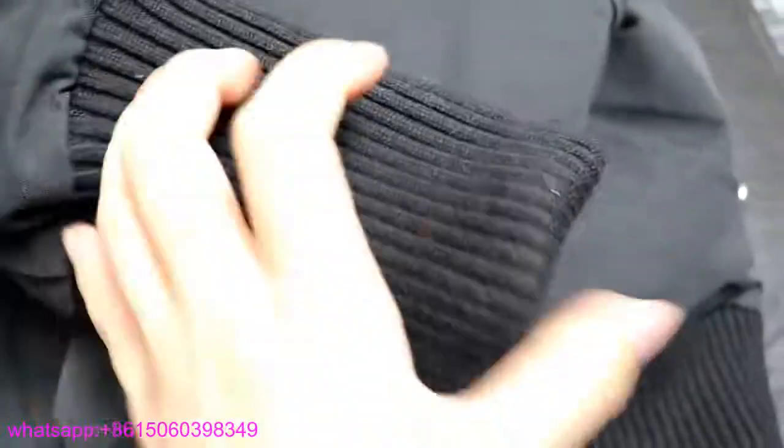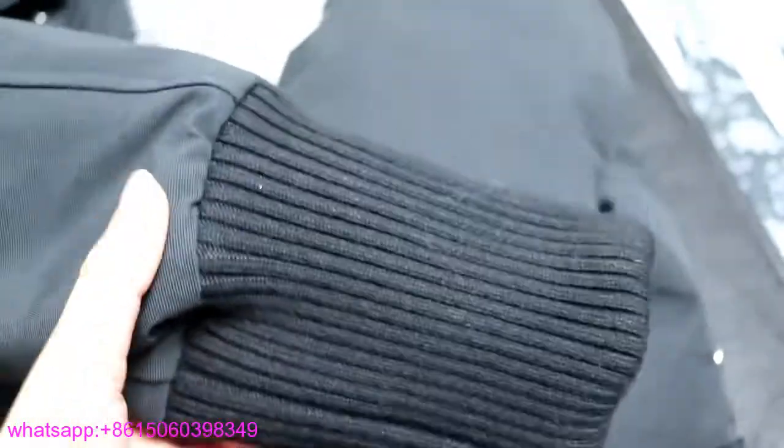I'll show you another feature — you can pull the sleeve like this, and this design will make you feel even warmer. On the right sleeve, there are no branding logos.